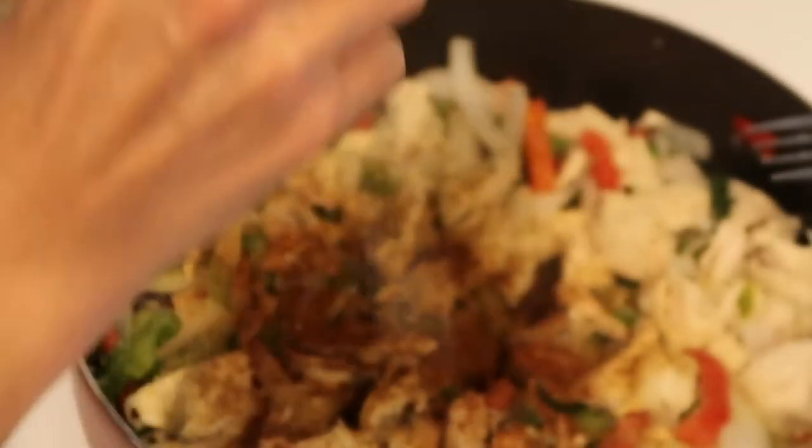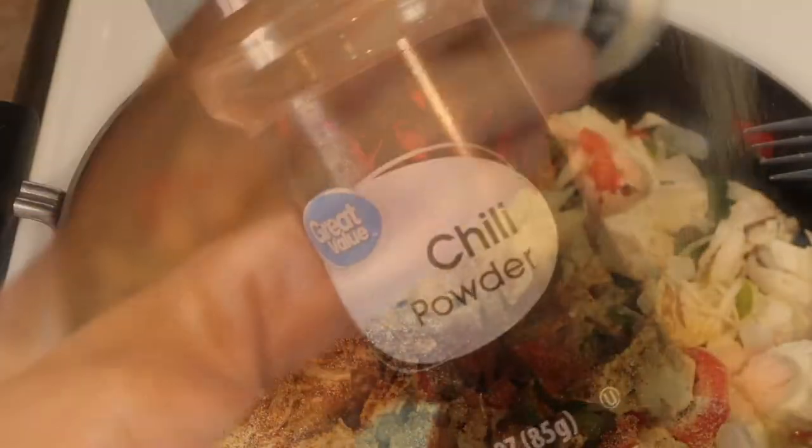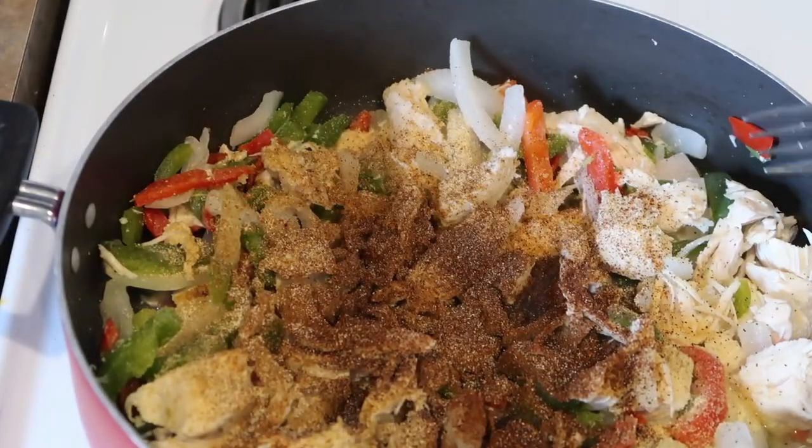For the seasonings I'm using a mixture of onion powder, cumin, garlic powder, paprika, chili powder, and pepper. You can also add salt to taste and whatever seasonings you prefer — these are just the ones I chose to use.